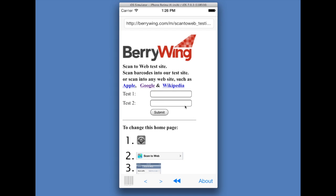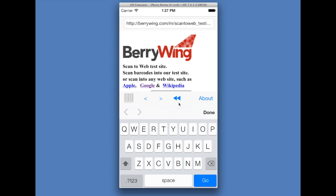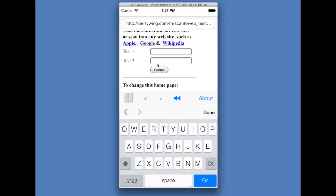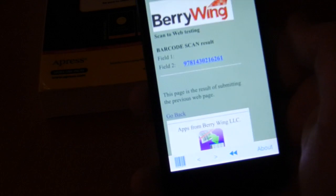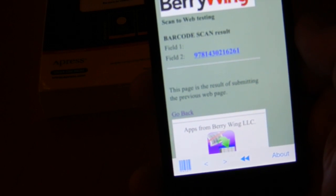If we return to the home page, we can also scan directly into a field that has the focus. In this case, we'll highlight test number two and we'll hit the scan button. Scan a barcode. That value went into field number two.